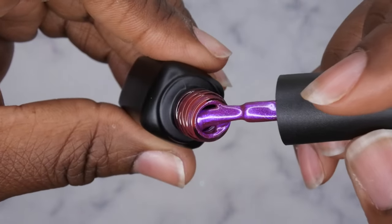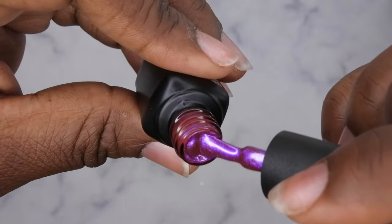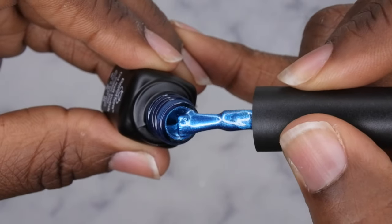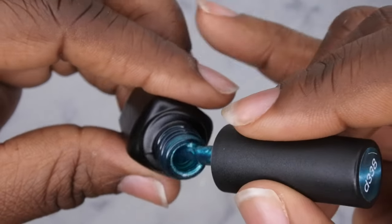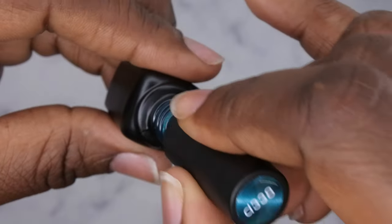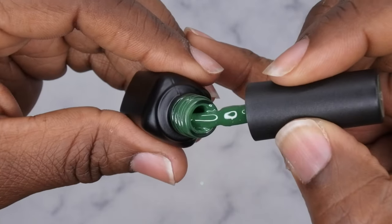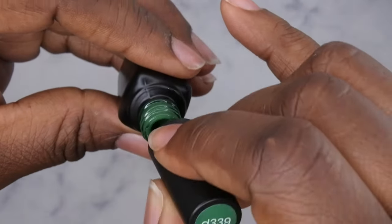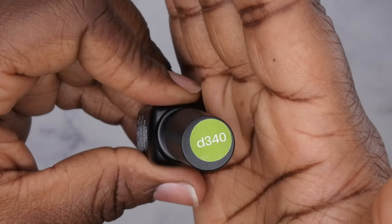D334 is a cat eye polish, so it's going to look really cool once I use the magnet. D335 is a nice purple color. D336 is another cat eye polish — a purple cat eye, and I'm assuming it'll have a silver reflect to it. D337 is a blue cat eye polish that's really pretty. D338 is another cat eye — kind of a turquoise, greenish color, really pretty.